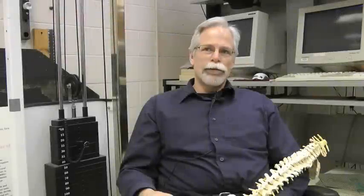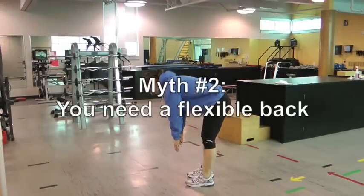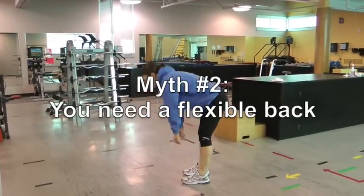Most people will not get through life without some element of back pain impinging on their activity. Statistically, those who have more range of motion in their back have a greater risk of back disorders in the future. So having a flexible spine is not protective — in fact, it's quite the opposite.